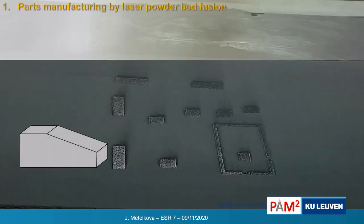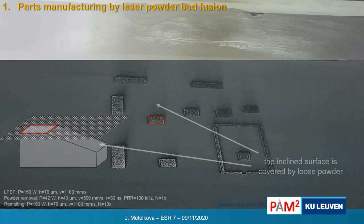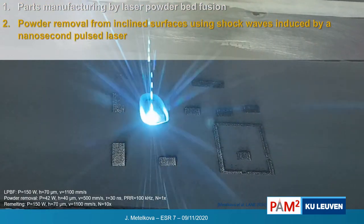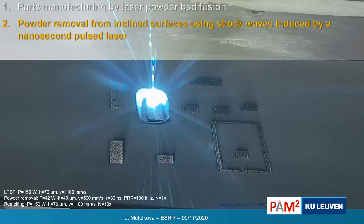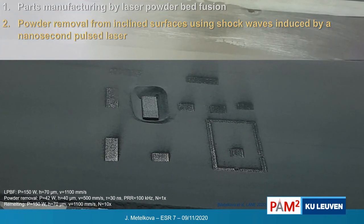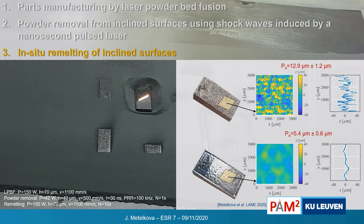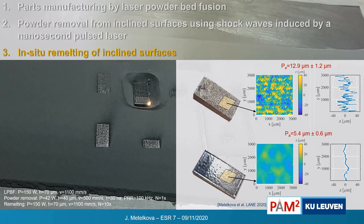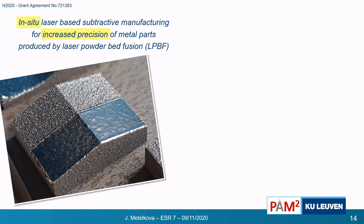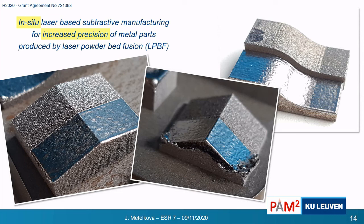Concretely, if you would like to make a part with a horizontal and inclined surface, after building we see only the horizontal surface, while the inclined surface is covered by loose powder. In order to improve the surface quality, we scan the part with the pulsed laser to remove the powder using shock waves. Once the surface is powder-free, we can remelt it, and this way we can significantly improve the surface roughness even on the inclined surfaces — producing very nice surfaces even though they are inclined. However, we have to first optimize the powder removal process before going to remelting; otherwise, we attach the powder to the remelt surface.